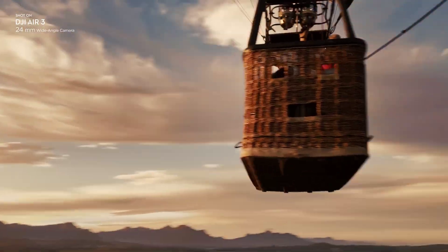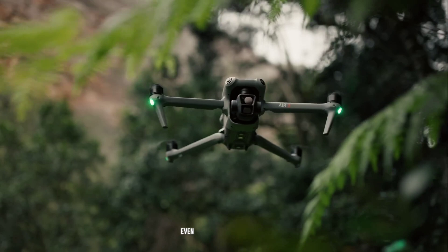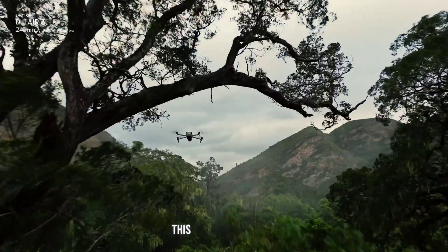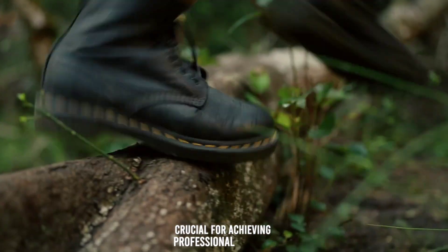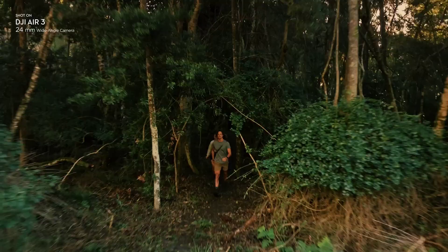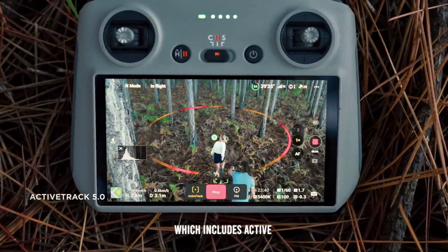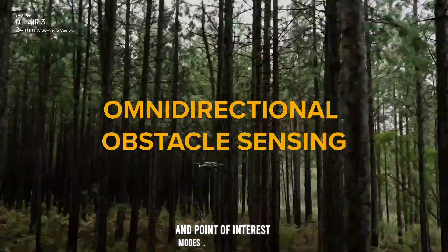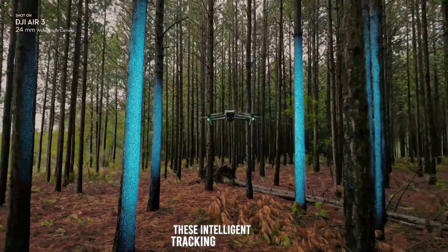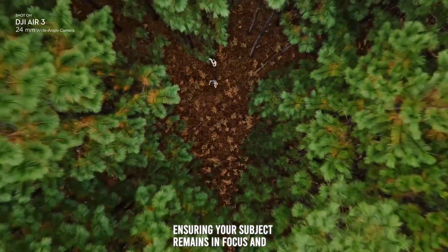The drone is equipped with a 3-axis gimbal that ensures smooth and stable footage, even during dynamic movements. This advanced stabilization system is crucial for achieving professional quality video, regardless of the shooting conditions. The Air 3 also incorporates DJI's FocusTrack technology, which includes ActiveTrack 5.0, Spotlight, and Point of Interest modes. These intelligent tracking modes allow you to capture stable tracking shots in different directions, ensuring your subject remains in focus and well-framed.